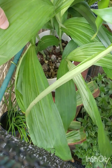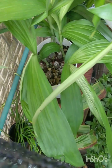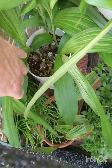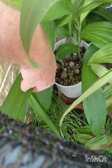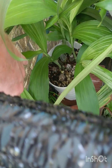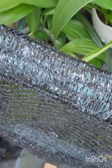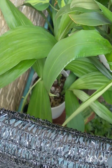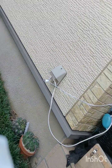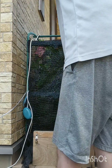That's Phaius flavus — it's been putting out new bulbs, these are the new bulbs and the leaves. So these are where it's going to flower from this year. Let's just take it out shall we.